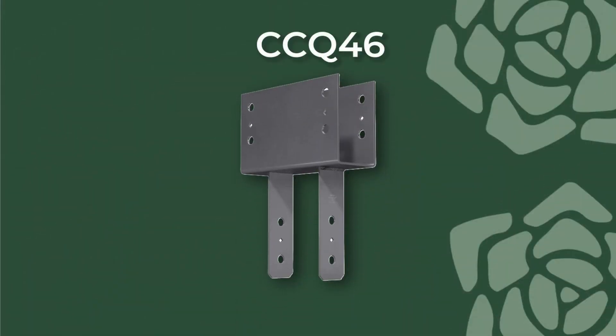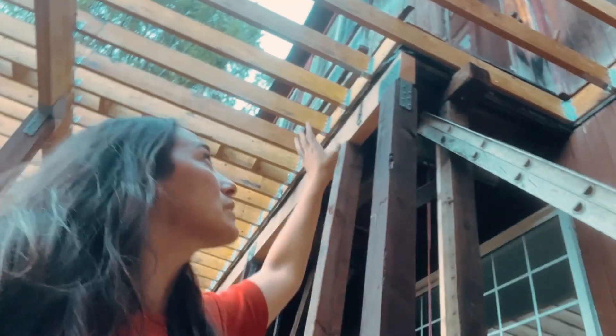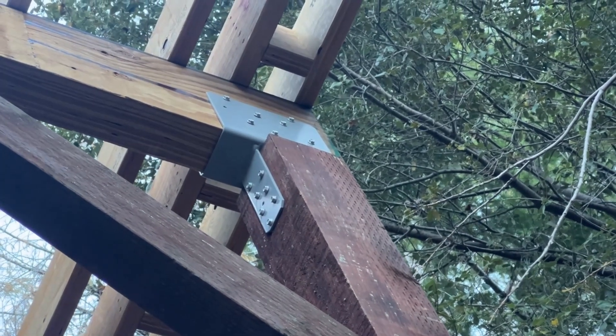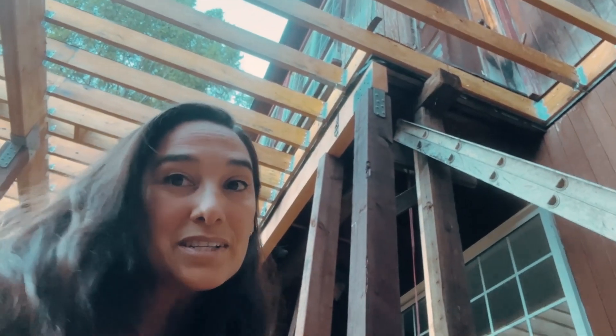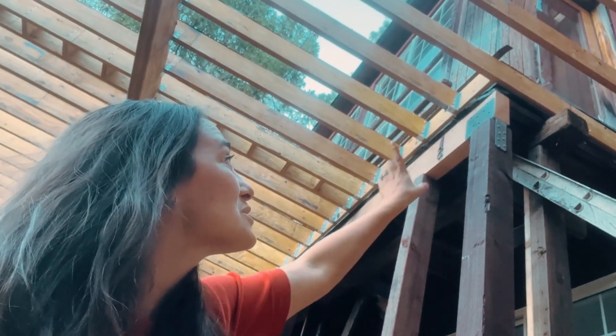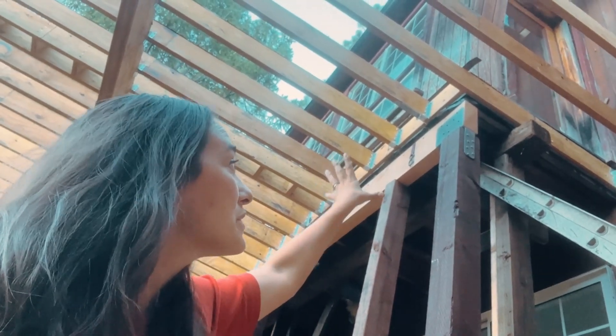The '4' in CCQ46 is for the lumber above that's four inches thick, and the post is six-by-six — that's what the '46' is for. This is made out of hot-dip galvanized, which is an even more superior finish that's going to really help your deck last a long time. You can see the connections are quite strong.